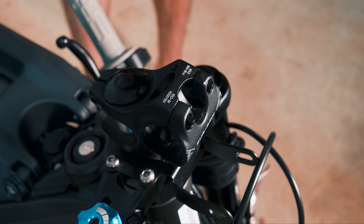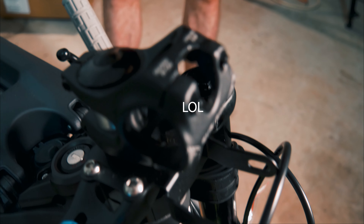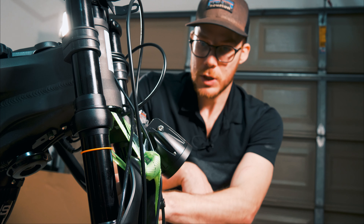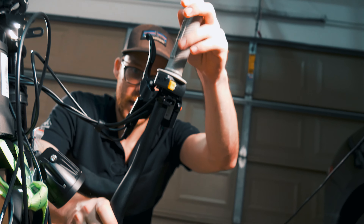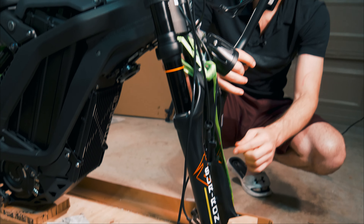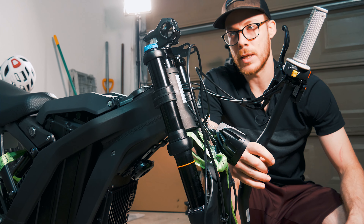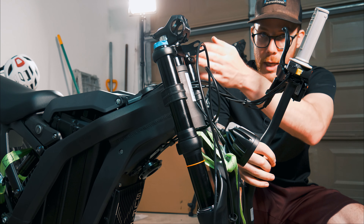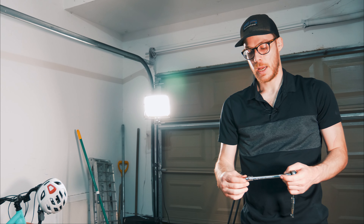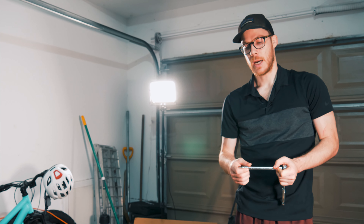My bike obviously did not come with the handlebars installed, but they're right here. Before we throw those on, you can see there are some torque specs on top of the handlebar clamps — we want to make sure we don't over-torque these nuts, because you might strip them out. The left side grip is already assembled along with the brake. We're going to have to throw the front brake on as well as the headlight. I've seen in other videos that you want to put the headlight on last because it's going to be in the way as you assemble the handlebars.